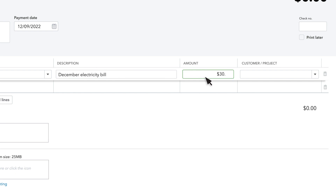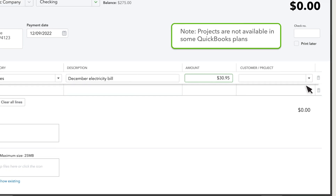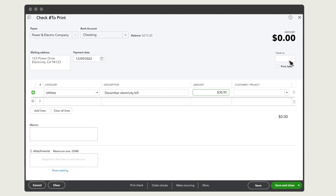Then enter the amount of money you're spending. And if you spent the money for a specific customer or project, enter it here. If you wrote a check by hand, enter the check number.